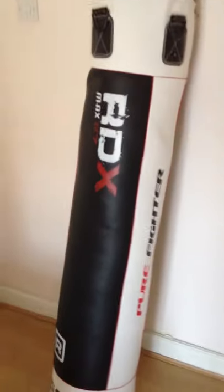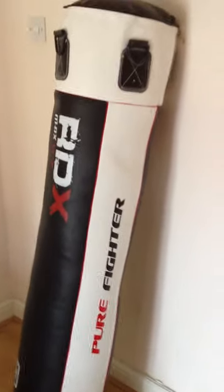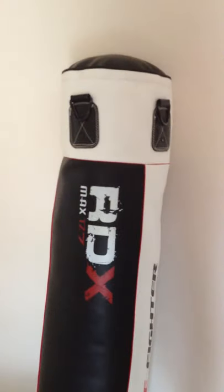I do use it outside — not in the rain or anything — but it's absolutely brilliant, to be honest. For the money you couldn't get anything better. I'm really impressed with the product and look forward to spending some more money with them, so thank you RDX.